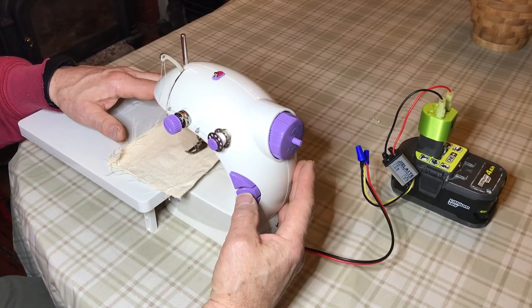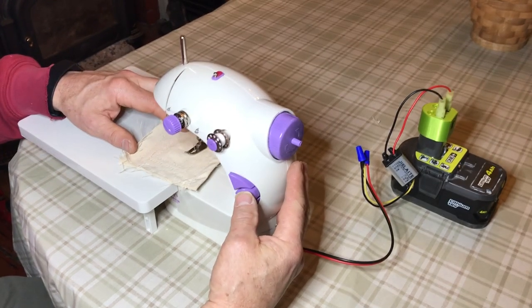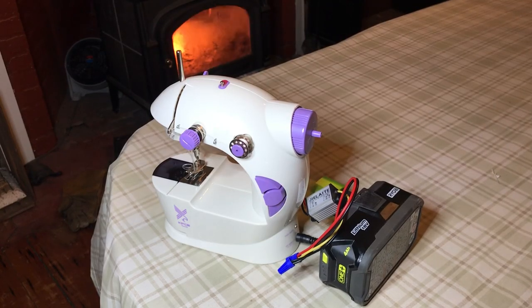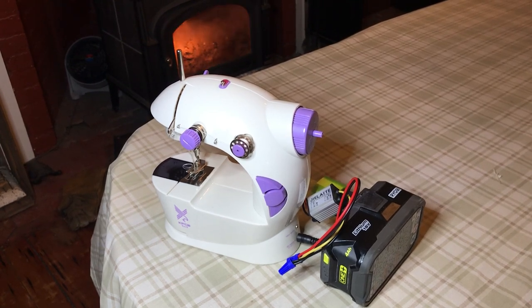You can also use the hand on-off switch here. Now I just have to design some kind of adapter that fits to the sewing machine and mounts the battery.